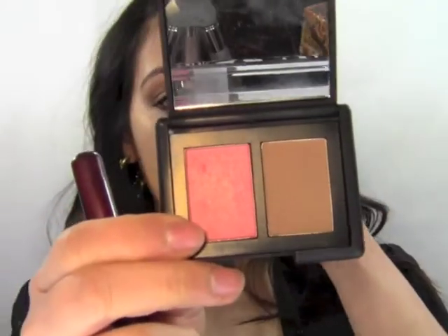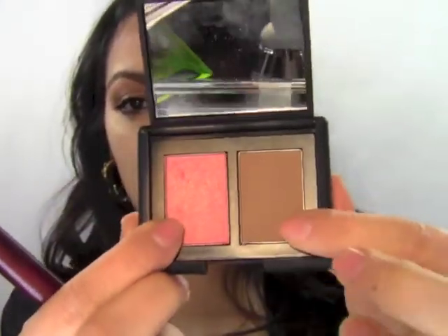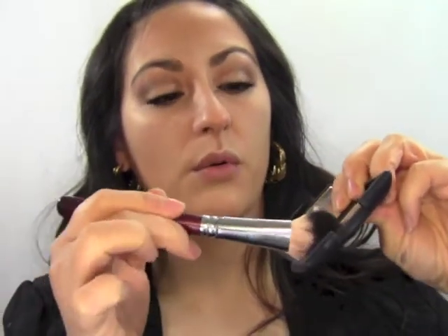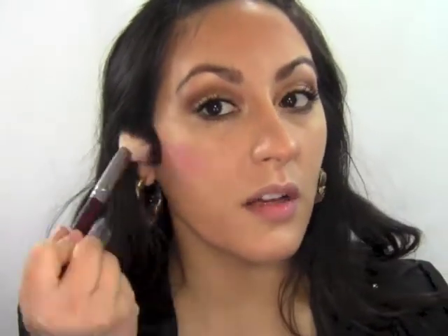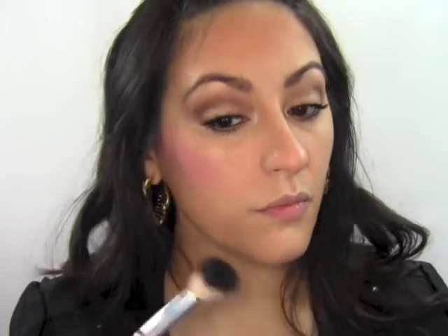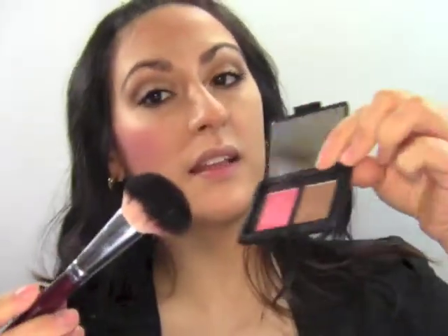Now that the eyes are done we can move on to the rest of the face. I'm taking my NARS Duo of Orgasm and Laguna. Using an angled blush brush, I'm going in with the Orgasm first, and then taking a little bit of Laguna and brushing it over the Orgasm.